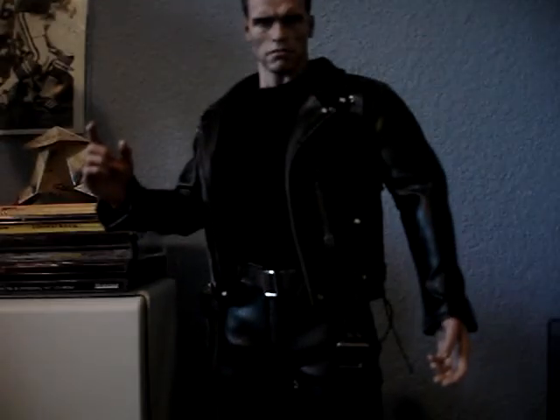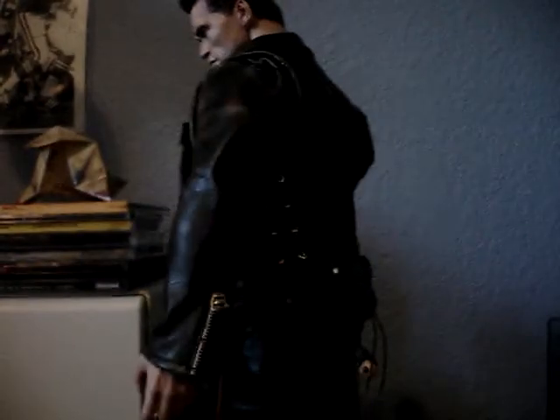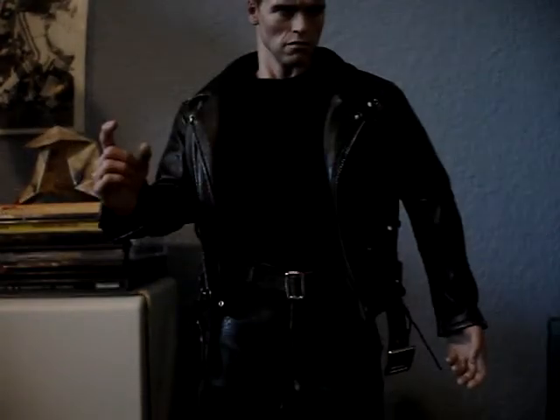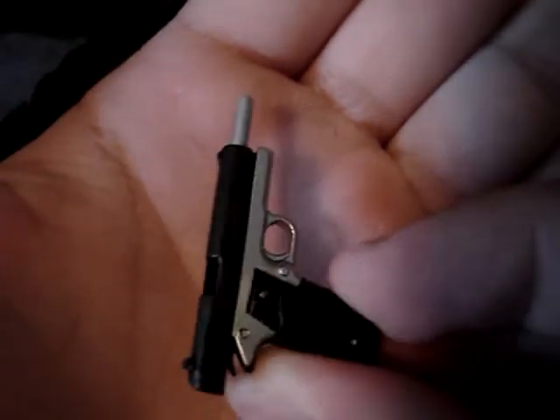Behind the jacket here is his 1911 pistol. The hammer comes back, the slide comes back, and the clip comes out. Pretty nice detail on that.